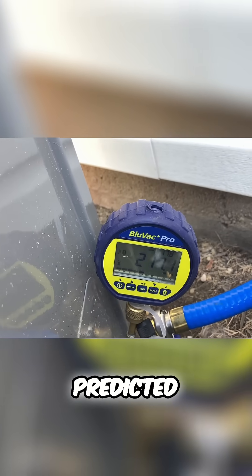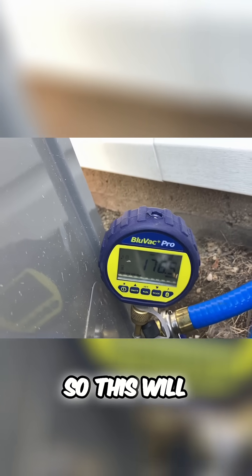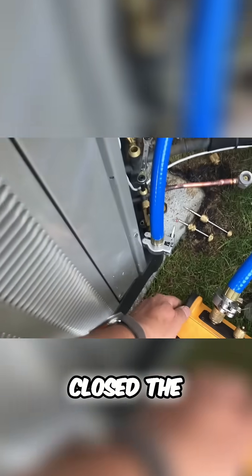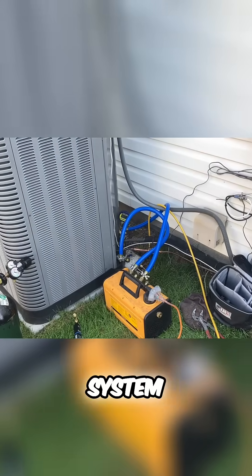Just as I predicted, it shot up and then we're going down again, so this will definitely pass the decay test. I never closed the ballast — wow, that's a very tight and dry system.